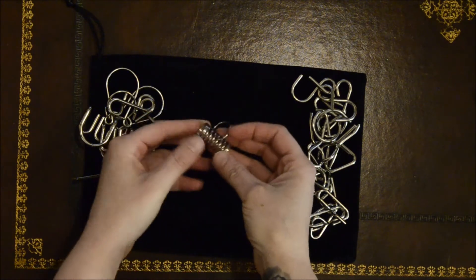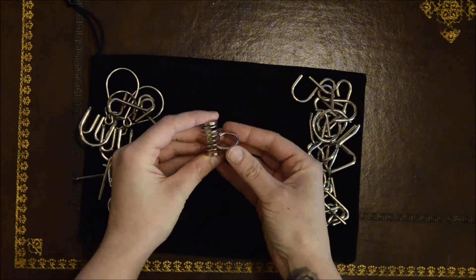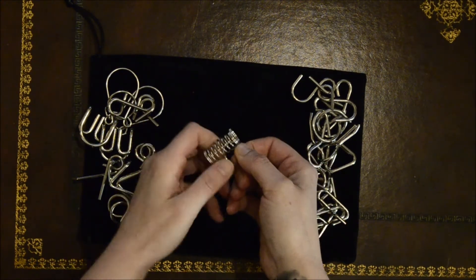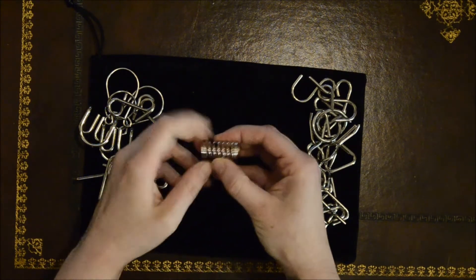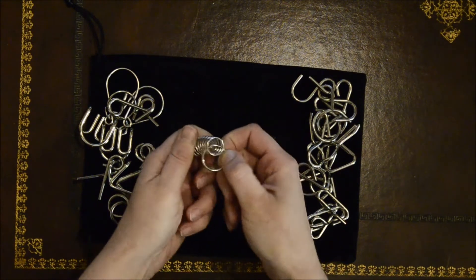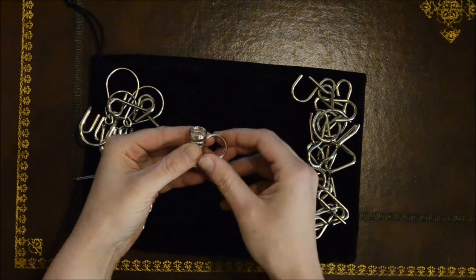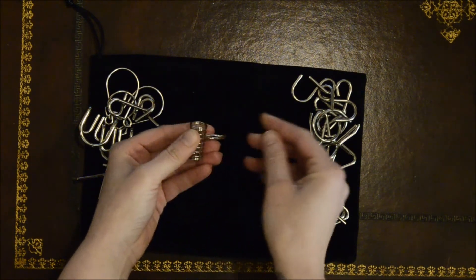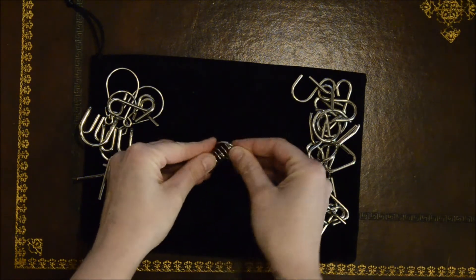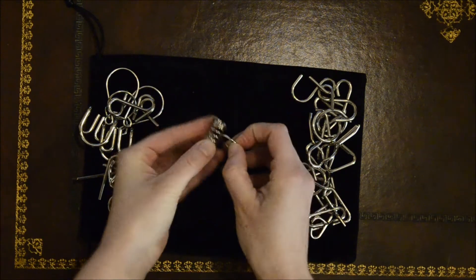Now this one is a very simple one, great to trick your friends. I've seen this one a thousand times — get the ring out of the spring. You can move it up the spring and down the spring, but because of these bits they get stuck. All you have to do is twist — just that movement there.